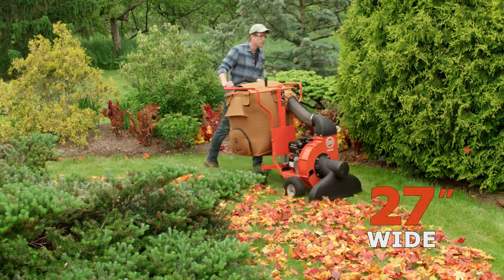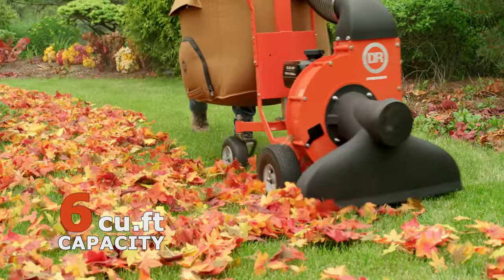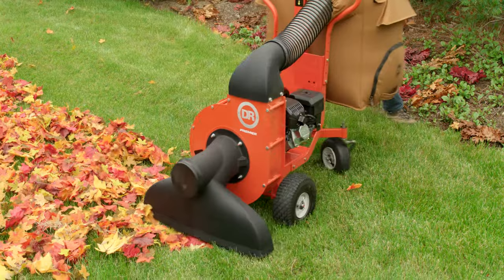The Premier has a 27-inch working width and can collect up to 6 cubic feet of reduced lawn debris before emptying. The Premier is a great all-round performer at a very competitive price.